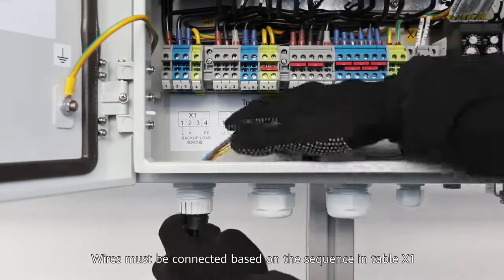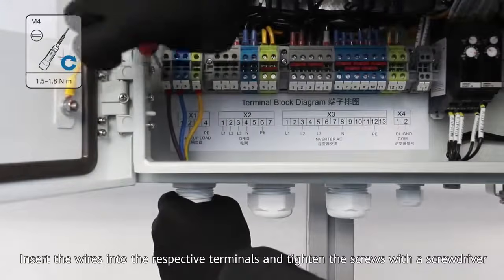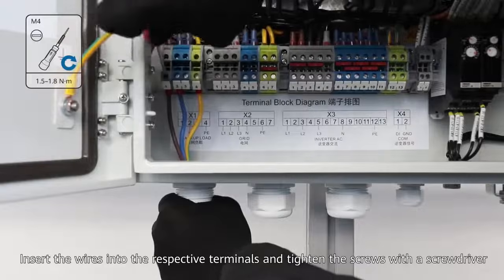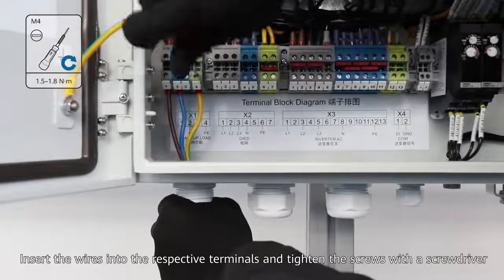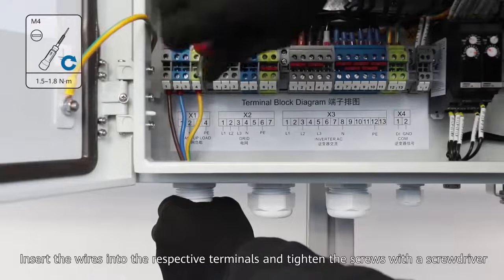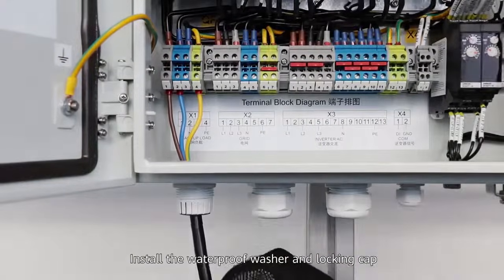Wires must be connected based on the sequence in Table X1. Insert the wires into the respective terminals. Tighten the screws using a screwdriver. Install the waterproof washer and locking cap.